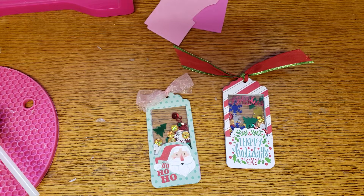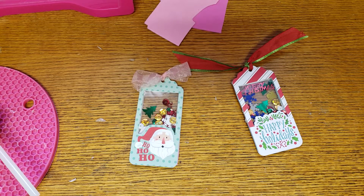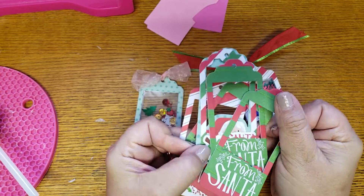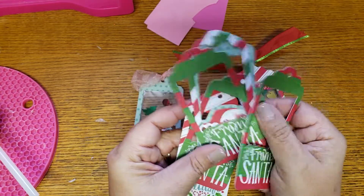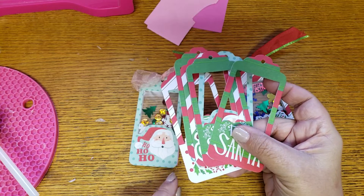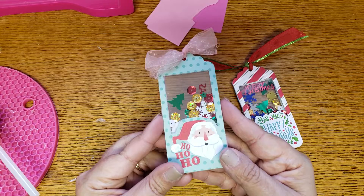Hey guys, welcome back to my channel. Today I wanted to share a tutorial. I purchased a pack of tags from Michaels last year — it was a pack of these type of tags that did come with twine — and my idea with them was to make shaker cards or little shaker tags. I'm going to show you guys how I did them.